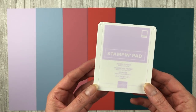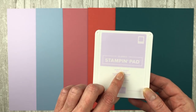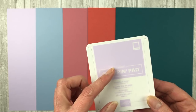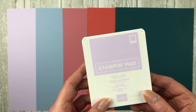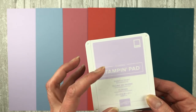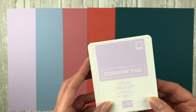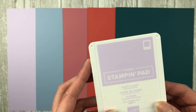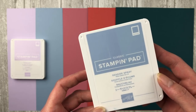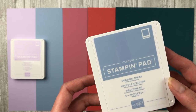These are the five new colors — basically a nice little trendy collection. The first color is Purple Posy, a lavender color. For those of you that loved Wisteria Wonder, this is pretty close, actually a little bit lighter. The next one is Seaside Spray, a really nice light blue color.